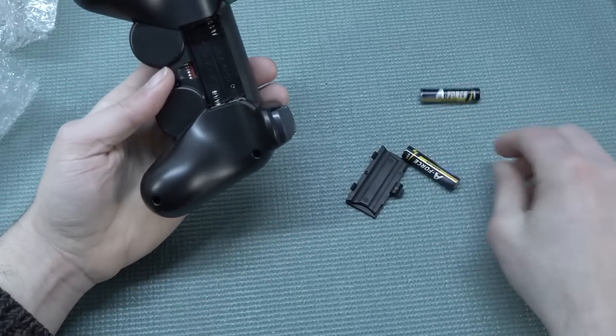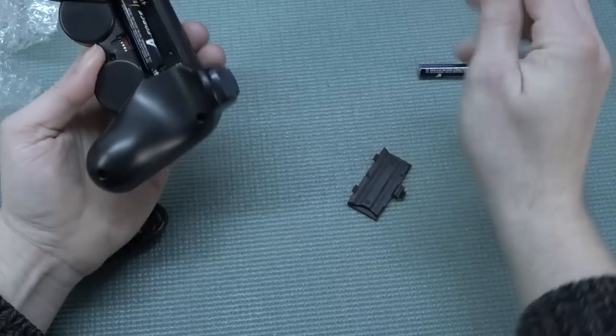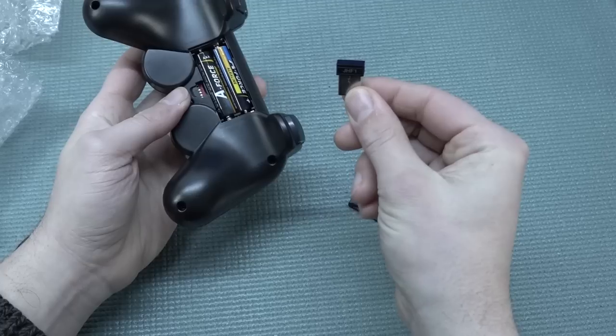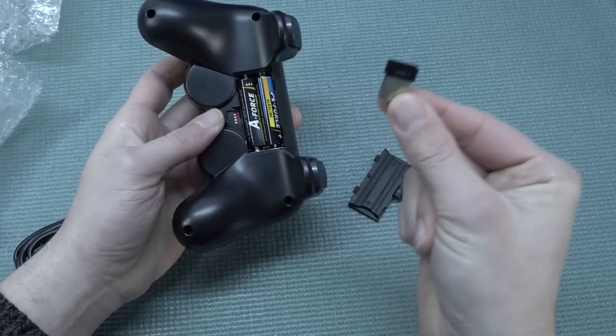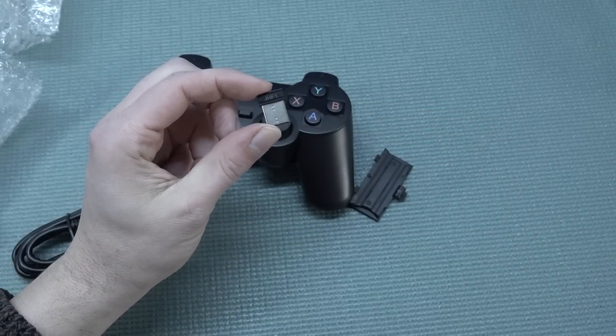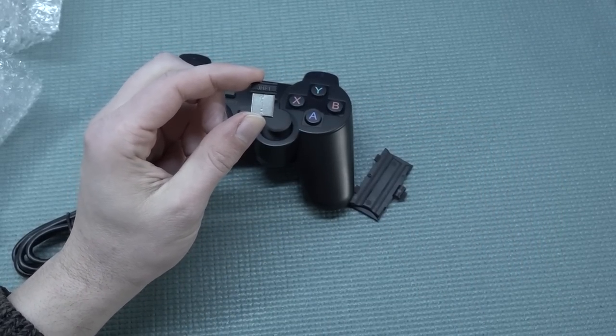The system has been plugged in and we need to put batteries in the controllers of course. What I did notice is it comes with one USB dongle — kind of cool — and that connects to both controllers, so at least we have one extra port we can use. Let's plug it in and see what we're going to get with the menu.